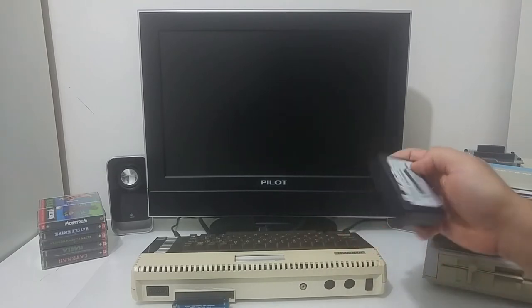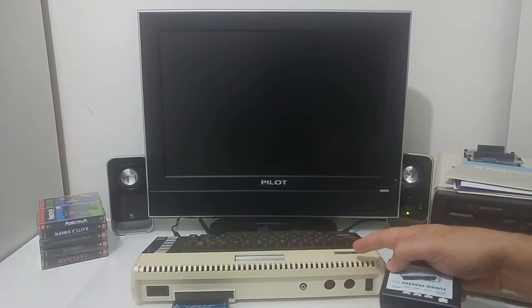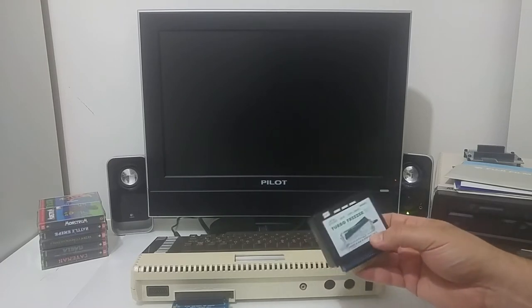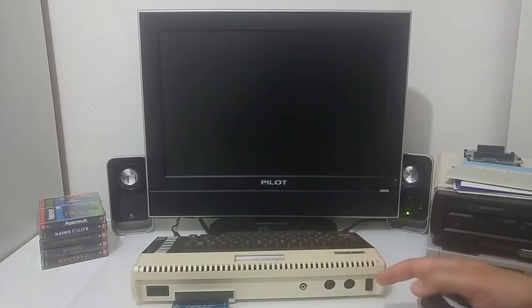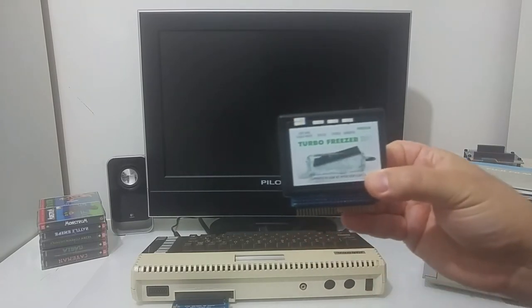I'm going to demonstrate it on an Atari 600XL that has no extra operating system upgrade, other than being upgraded to 64k. If you want to use the Turbo Freezer you have to at least have a 64k machine — the Atari 800XL for example. I'm using the 600XL that has a built-in 64k.